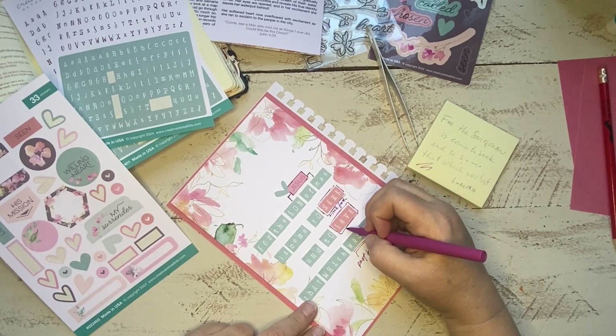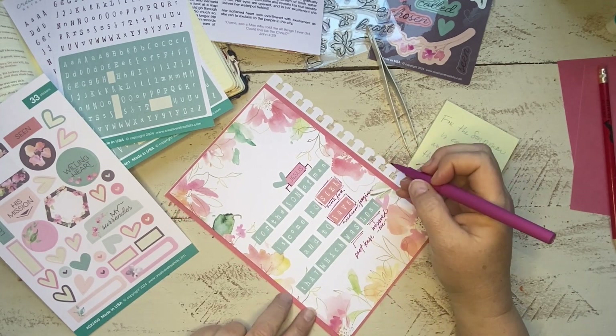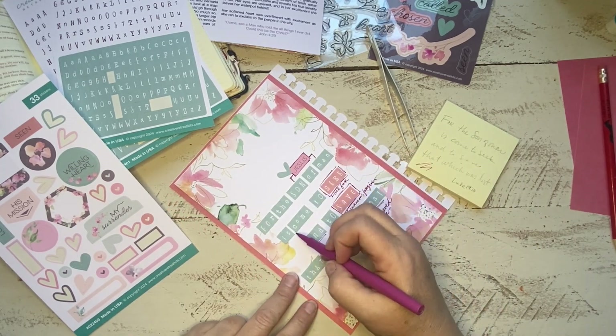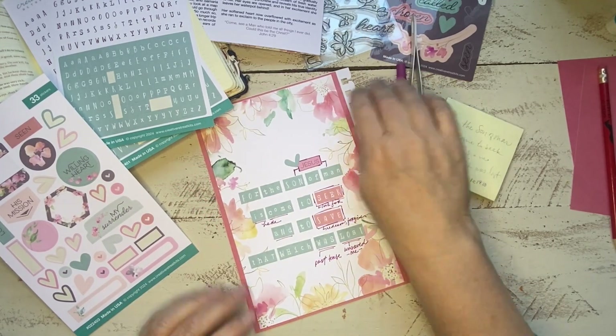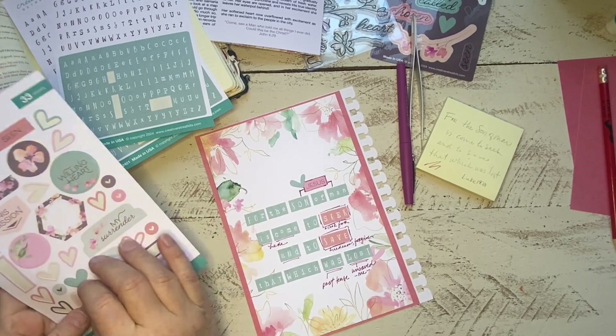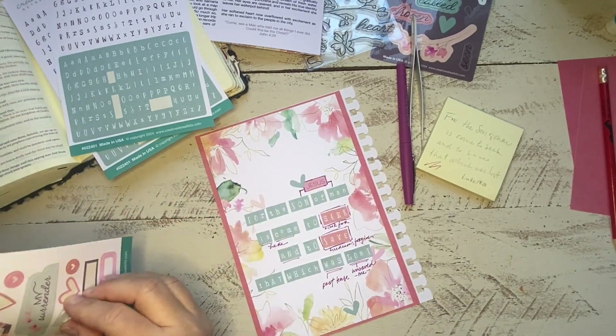As I placed my stickers, you'll notice I left gaps between each row of words so that I have room around them to write in a few notes and takeaways. While I was laying it all out, I did choose to highlight the words "seek" and "save" in pink to bring some attention to those action words in the verse.